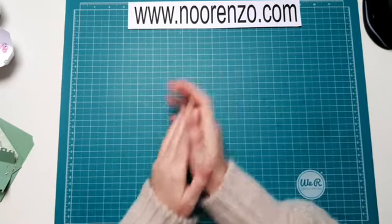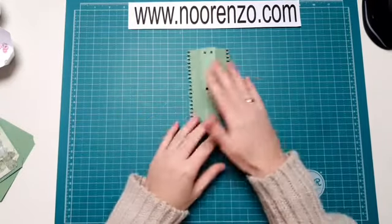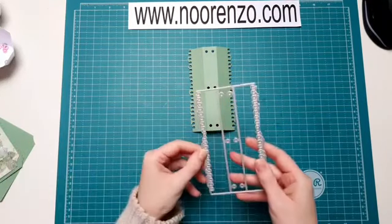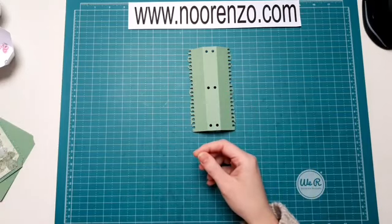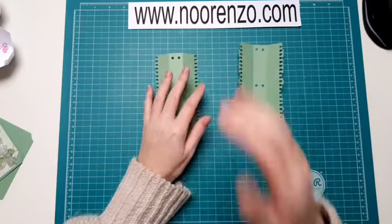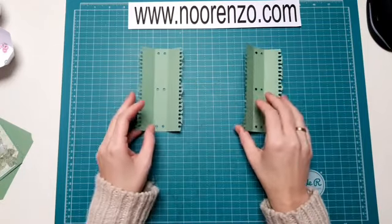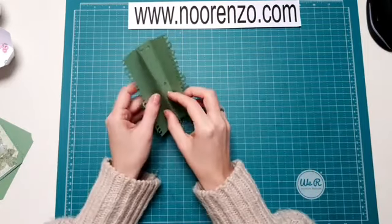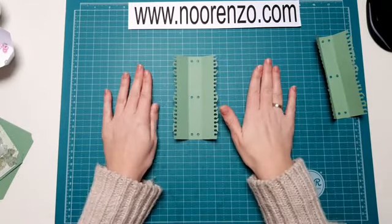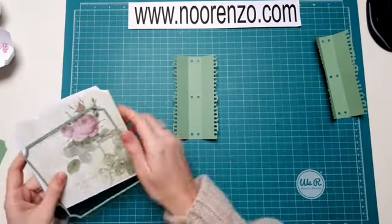Dus ik ga nu beginnen. Zoals ik al zei, dit is de omslag. Dat spreekt voor zich. Die heb ik uitgestanst, maar twee keer uitgestanst. Ik ga nu uitleggen waarom. Die ga ik straks in elkaar plakken, zodat die wat steviger wordt. Maar voordat ik dat ga doen, ga ik eerst de voor- en de achterkant op mijn boekje zetten. Ik heb al eventjes wat dingen voorgestanst.